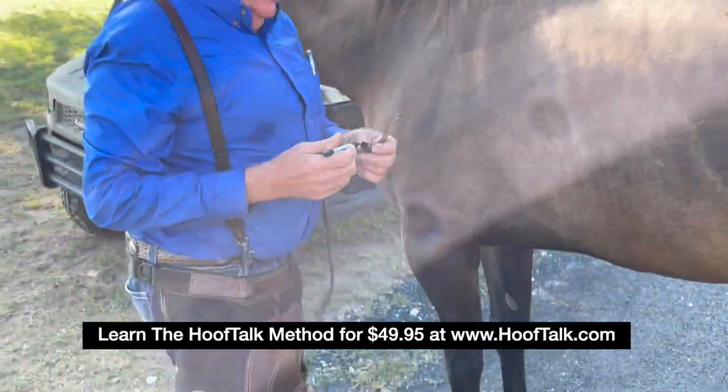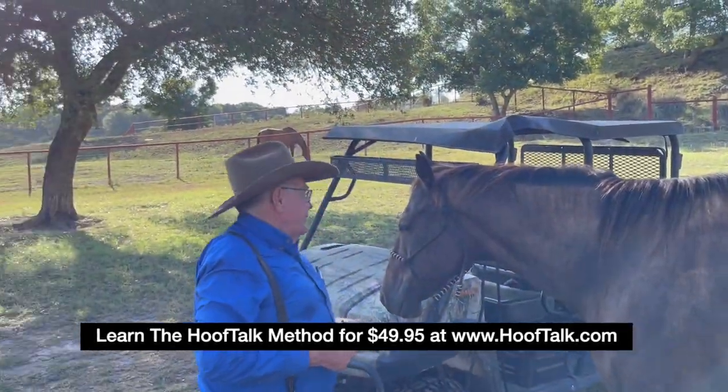We'll meet you in the barn, we'll shoe a horse, and Judd will be very happy.